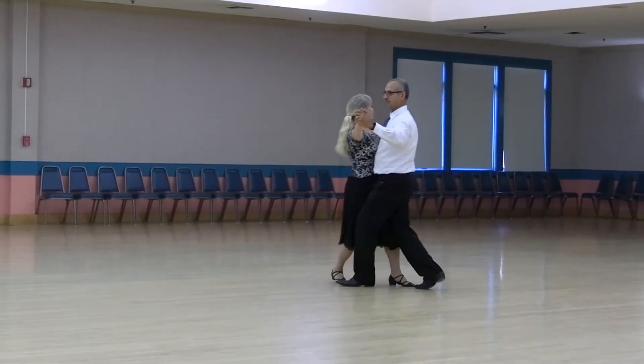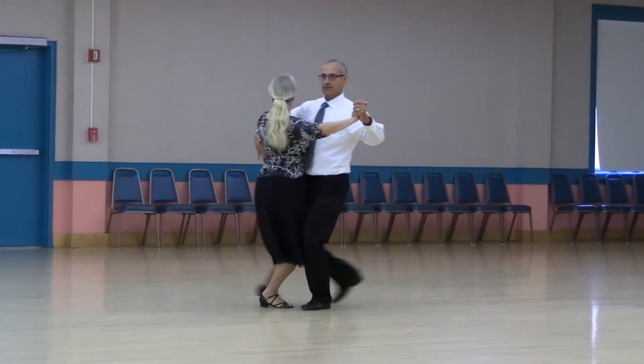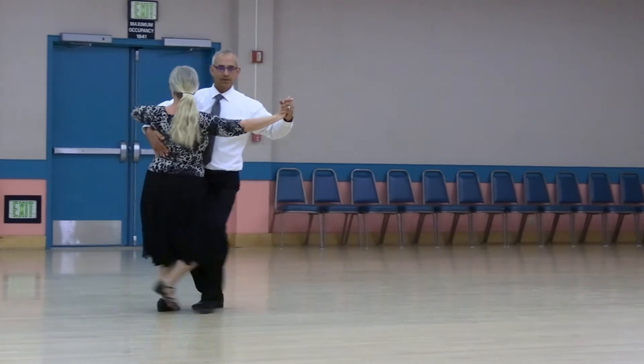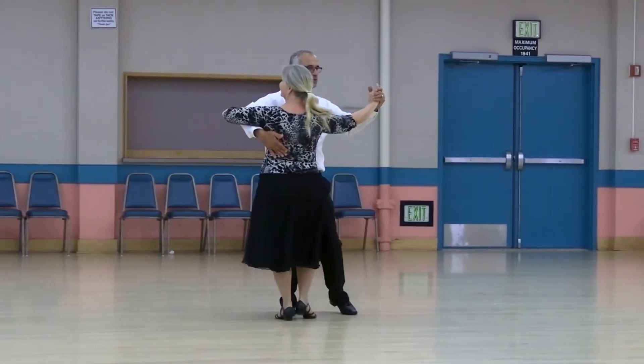Walk two, tango draw, run three twice. Point forward and back, tango draw, run three twice.